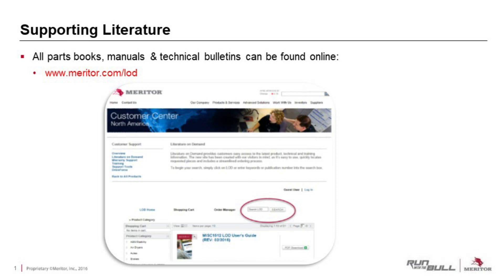I'd like to start off first by talking about one of our online features, our Literature on Demand website. You may not all be aware of this website, but it's a great resource. The web link is in the top left corner of the screen. This website has every publication that Meritor has — all our parts books, maintenance manuals, and technical bulletins — all in PDF format for instant access. A lot of the literature is also available in hard copy. Just register on the website, order the literature you'd like, and we will ship it to you via UPS.